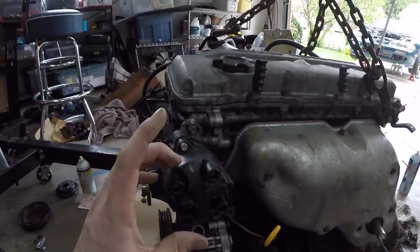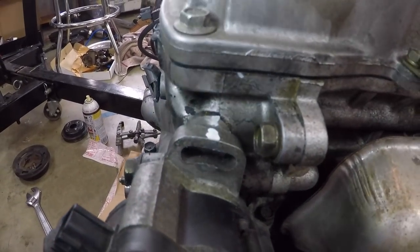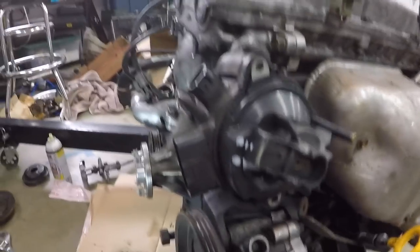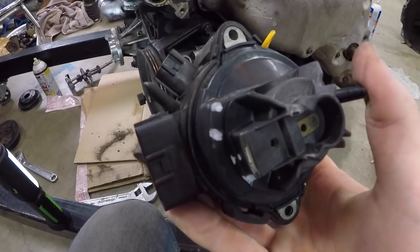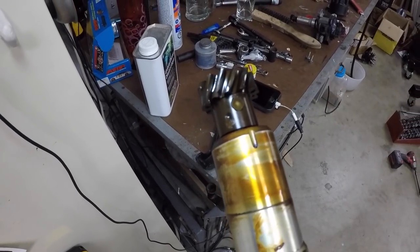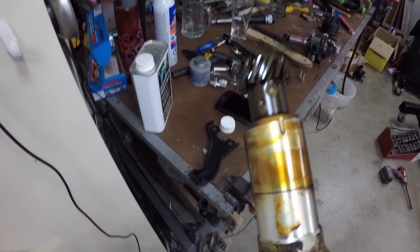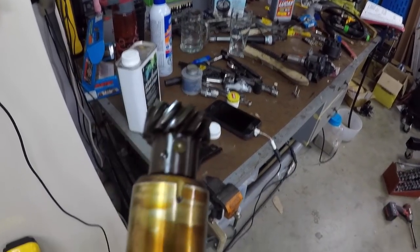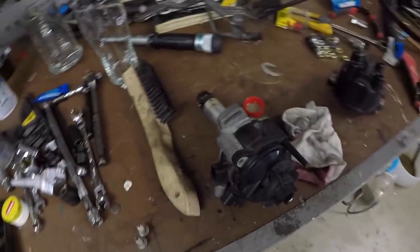I'm going to put the distributor on now and I want to show you guys how to get it set properly. I've marked this one — you can see paint right there and two paint lines right there — because when you pop it out it's going to twist. This is another one of the videos where the audio got screwed up, but basically what you're going to want to do is just line up the line with the big dot on the rotor, not the small dot. Once you push it in it's going to rotate to the small dot, but you're going to want to line it up with the big dot first — I think that's where a lot of people get screwed up.